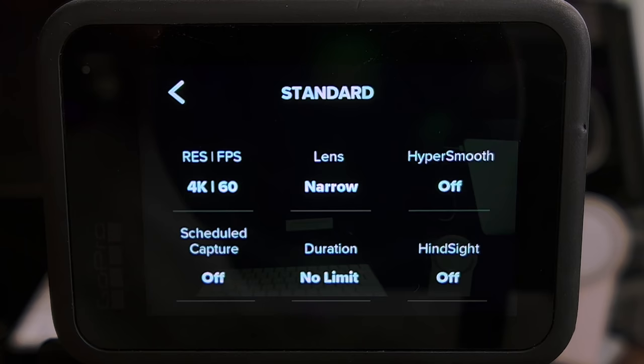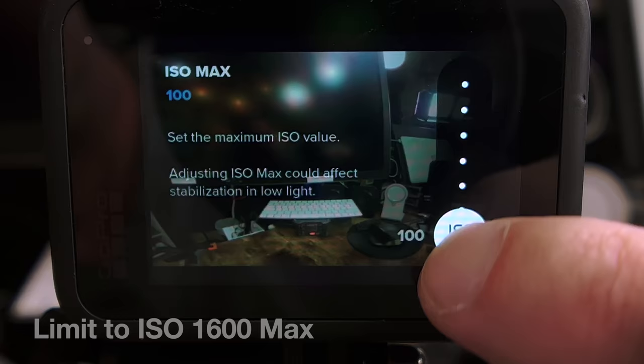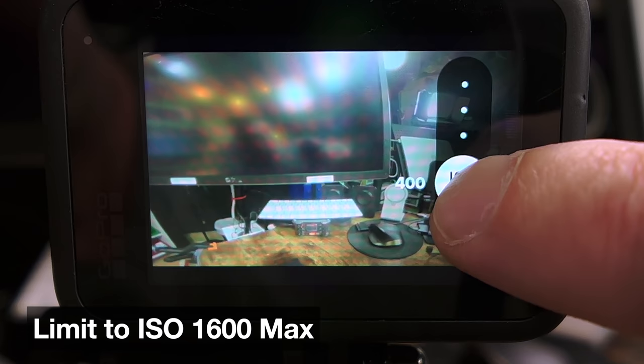If you're going to be shooting at night or in low light conditions, you might want to consider using SuperView. Go into your settings and set your field of view to SuperView. This tells the GoPro to use the entire sensor to read the light and it can help in reducing low light noise. I'd also lower my frame rate to 24 frames per second and combine that with setting a limit on my ISO to 1600 max.